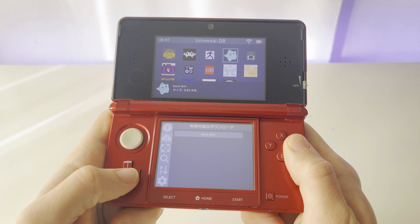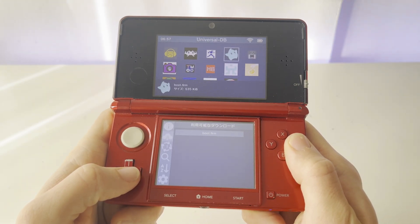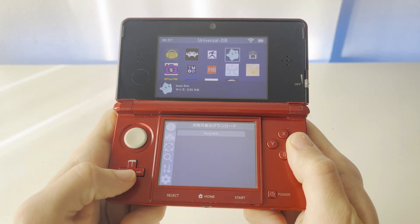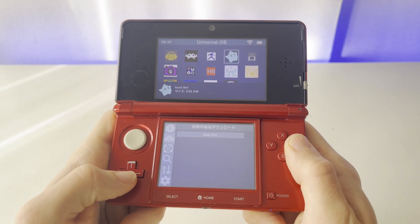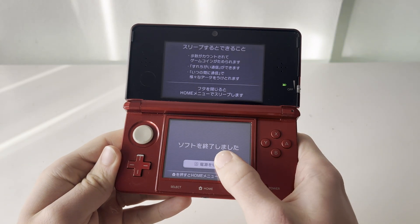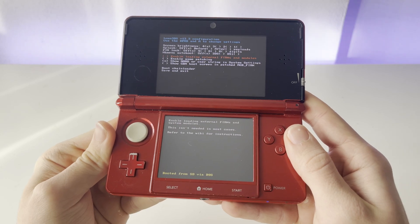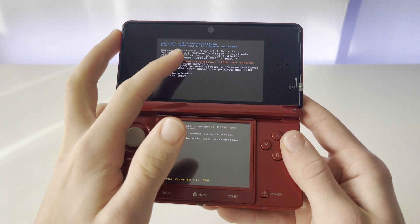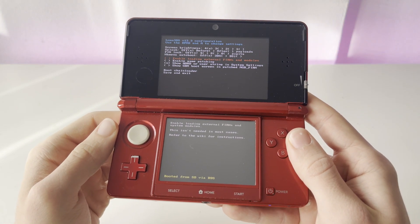To update Luma 3DS, just click on Luma 3DS, then click on boot.firm, and then press A on this screen. You can see that the arrows are now spinning, which means it is currently updating. Now we should have an updated version of Luma 3DS. After we install the boot.firm, we can restart our 3DS. After the 3DS boots back up, this menu should pop up, and you can see up here it says Luma 3DS version 13.3, which means the update was successful.